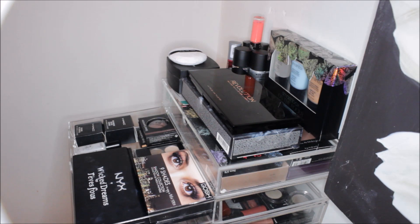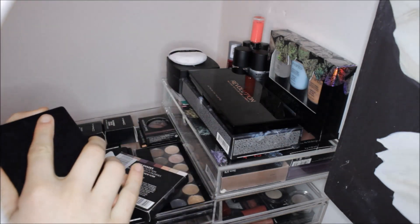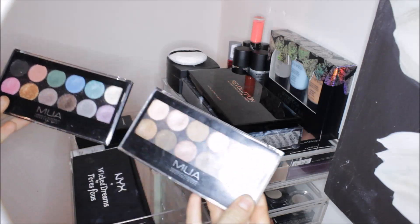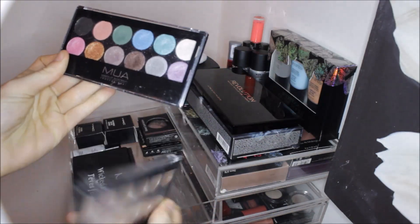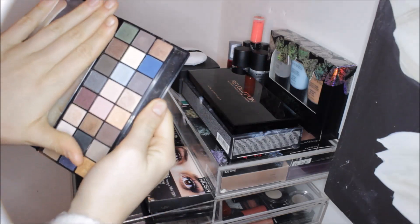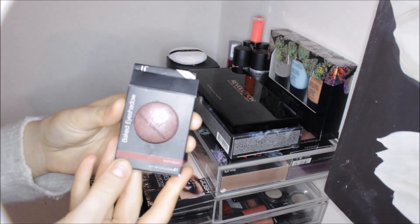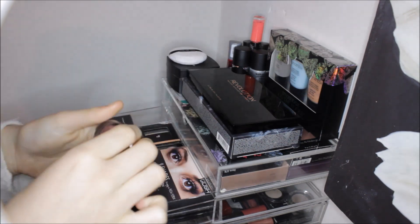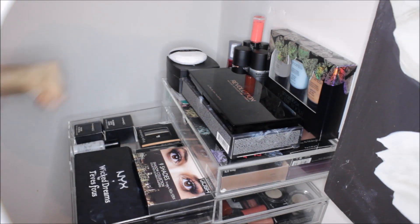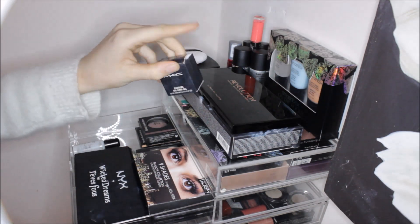In the next drawer down I have some eyeshadow palettes and MAC products. I have the Gosh nine-shade shadow collection in To Enjoy in New York — fantastic autumn shades, really creamy and pigmented, a must-have. I also have two MUA eyeshadow palettes in Glitter Ball and Undress, the NYX Wicked Dreams palette with a whole array of warm and cool-toned shades, an Alf baked eyeshadow in Burnt Plum, a replacement eyeshadow from Alf called Sunset, and my MAC Pro Longwear Paint Pot in Soft Ochre, plus a MAC Fluidline eyeliner gel.